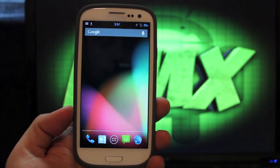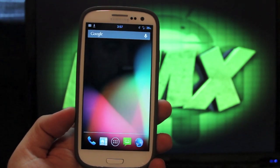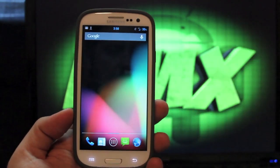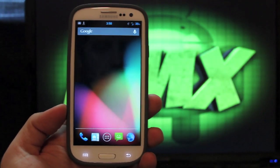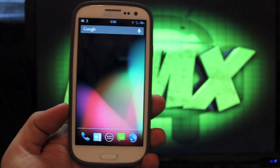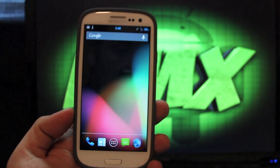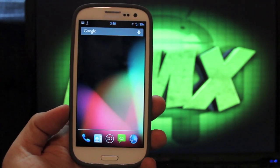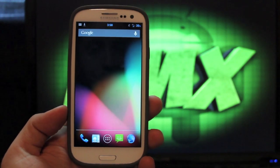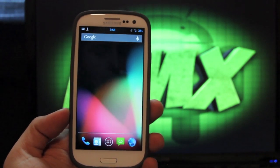I've been getting a ton of requests to cover the Jellybean version of the AOKP ROM. Some of you guys know that they had been putting out nightlies for quite some time. There were several unofficial ports for the Galaxy S3 and other devices, but AOKP has finally released their first build and now they're up to their second build. These builds are stable and everything's working, especially for the Samsung Galaxy S3. Everything is working perfectly. This is definitely worthy of a daily driver.